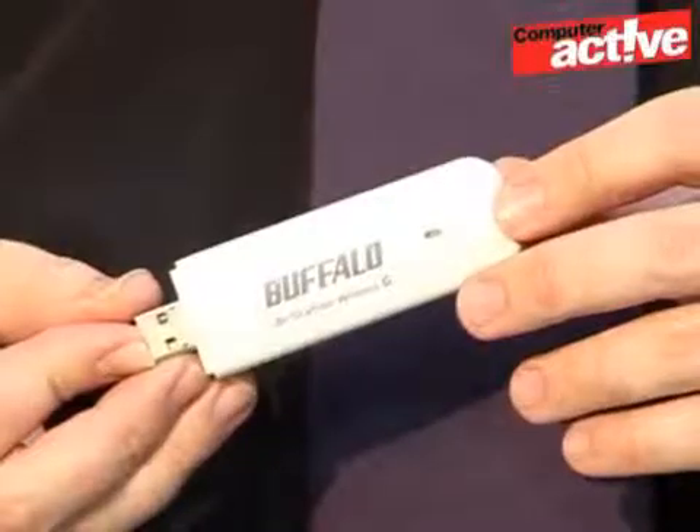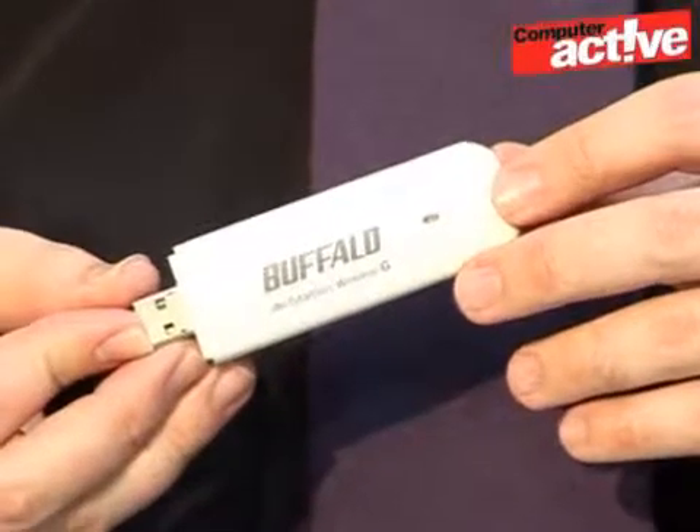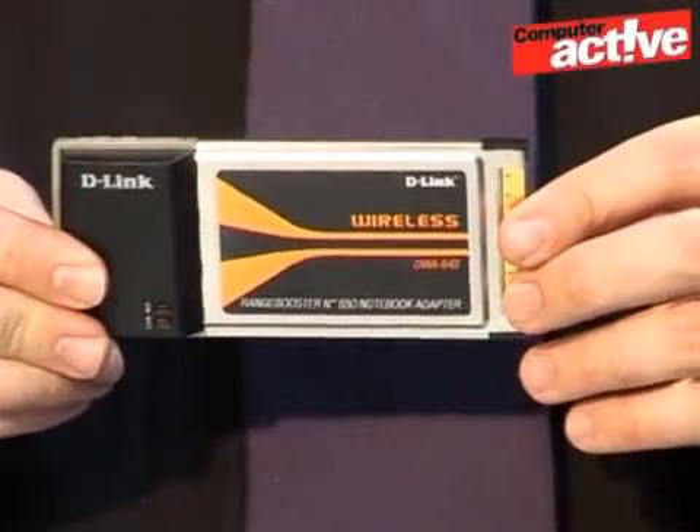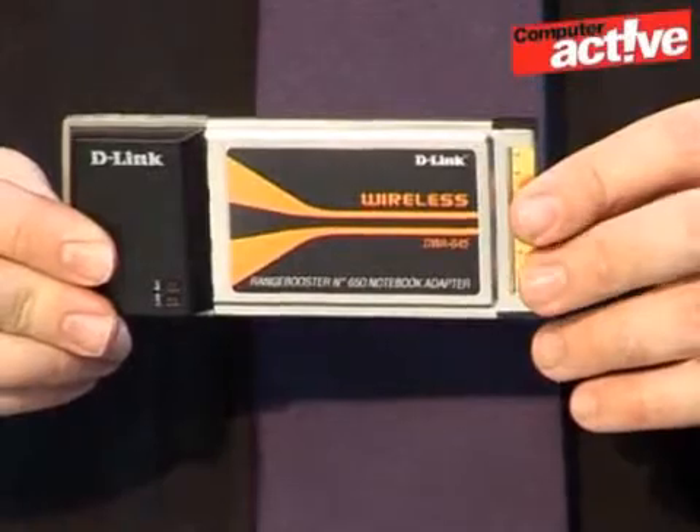USB adapters like this one can be used with both notebooks and desktop computers. But if you have a laptop, it might be more convenient to use a PC card adapter like this one here. They don't poke out so far from the side of the notebook as USB adapters do, so they're a little bit more robust when you're on the move. If you have a recent notebook, check what type of expansion slot it has — either a PC card like this one here, or the newer ExpressCard.